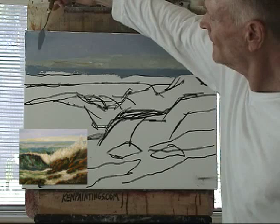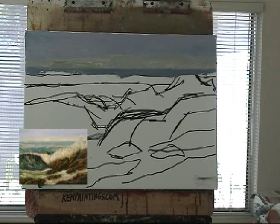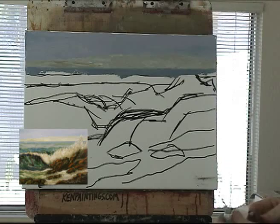Here I have to fix it, so I'm going to take this and just make sure the paint doesn't get into the sky anymore — pushing some of the lighter white paint into the darker sea area.